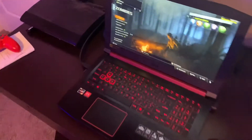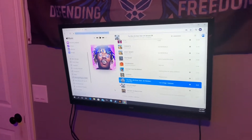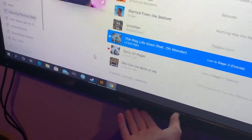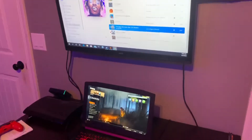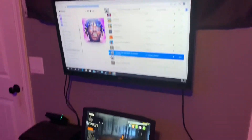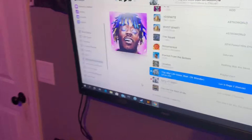Up here I use this as a second monitor. It's just a TV — I think it's an RCA TV. I use this as a second monitor, so sometimes I'll just have something else like Steam up here while I'm playing a game. And it looks like I have Apple Music — got some Lil Uzi Vert playing, always the best.